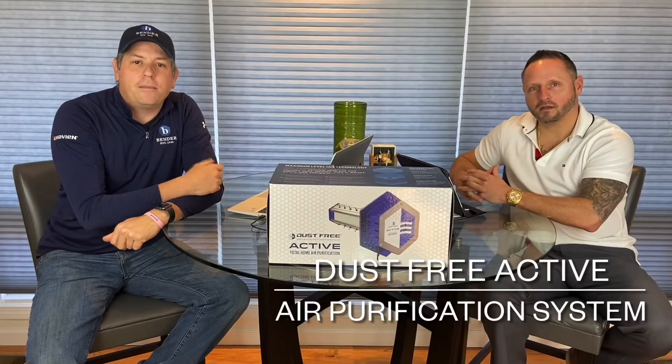Welcome back. I'm Michael Janus. This is Jason Jean-Owen. We're with Bender. Jason is the Territory Manager and I am the Bender Service Tech Support. Today we're here to talk about the Dust Free Active — it's a UVC light that is really turning some heads, and we're going to talk to Jason about that today.